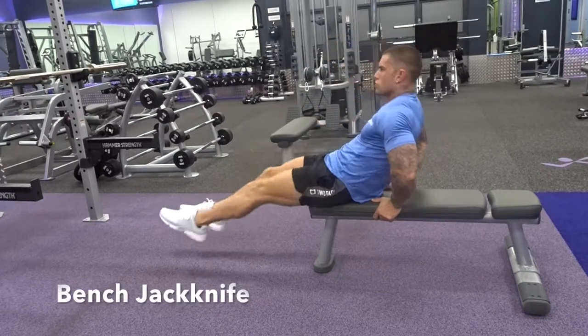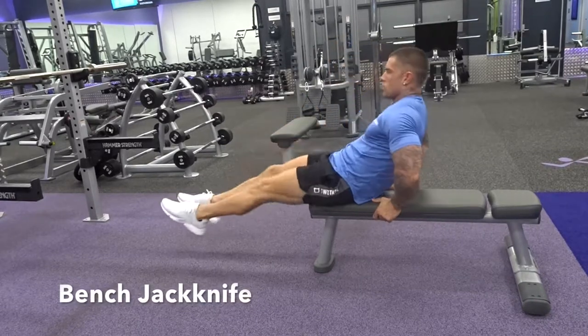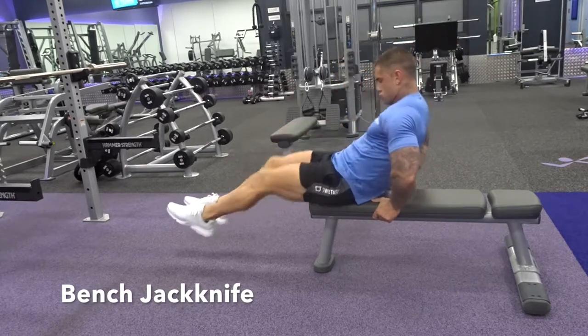The bench jackknife, a great bodyweight core exercise. Butts on the bench, hands are behind to keep yourself nice and stable.